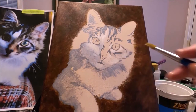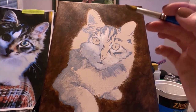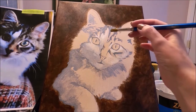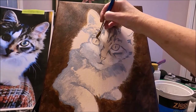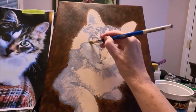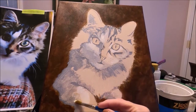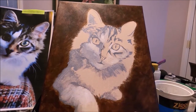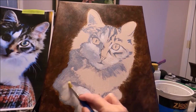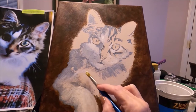Some artists like to do the eyes first, but I like to give my cat or subject some shape first and then do the eyes. After this we're going to go ahead and do the eyes. The way I'm applying the color is very loosely, but following the shape that the fur goes.